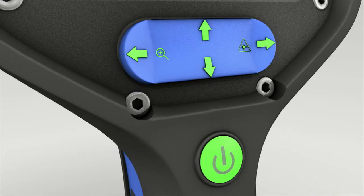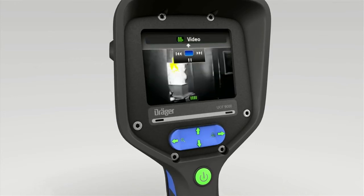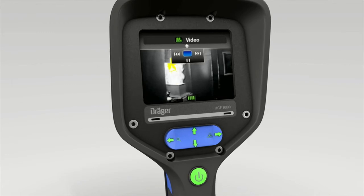Press the top of the toggle switch. The video symbol appears at the top of the display along with interactive playback control. Press the bottom of the toggle switch. A blue dot appears at the center of the interactive video playback control, which means pause is now on.